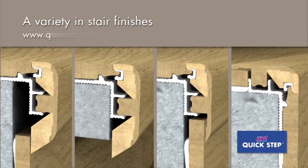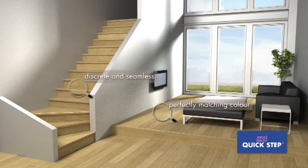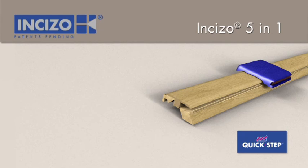Visit the Quick-step website to find more detailed installation instructions. There is an Inciso profile for each Quick-step floor with a perfectly matching color. The result is a discreet and seamless transition to your floor.